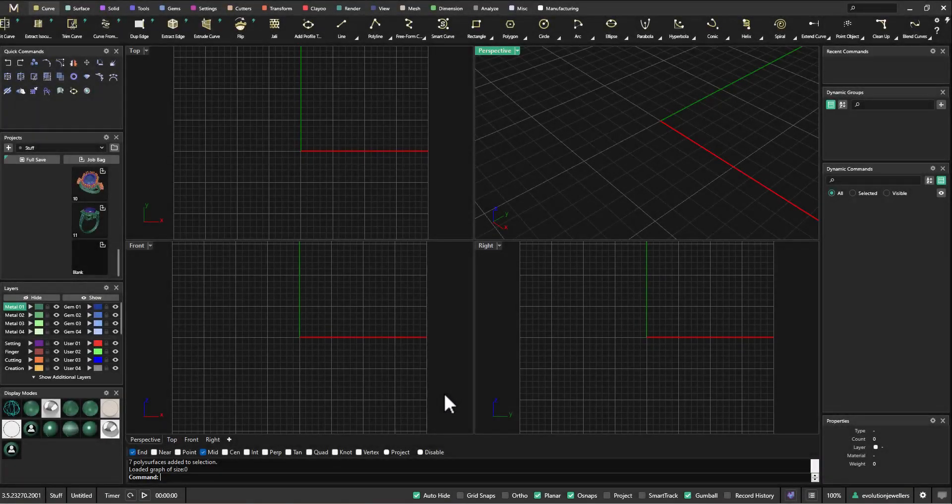Hi everyone, this is Anthony from Evotech Pacific. In today's video we're going to look at how to create a signet ring using the advanced signet ring builder, and also how to hollow out that signet ring and use tools such as pull push and boolean intersection successfully with that particular tool. First things first, we're going to bring out our ring rail and go with a size T.